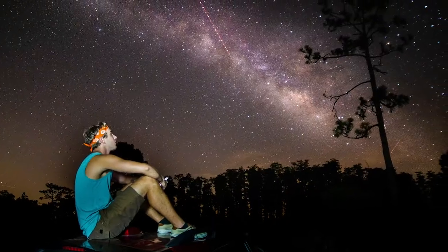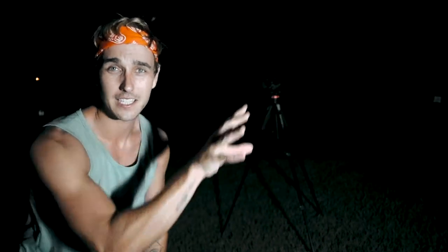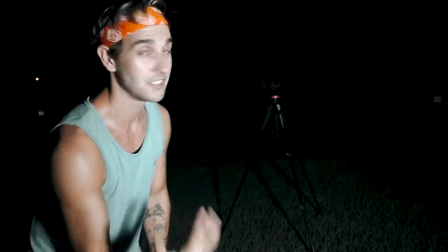I'm set up right over here — that's my tripod. I have Mason over there getting the Milky Way. It's a nice clear sky tonight, it hasn't rained in a while, there's no cloud cover. What you want is a new moon, and that's what tonight is.